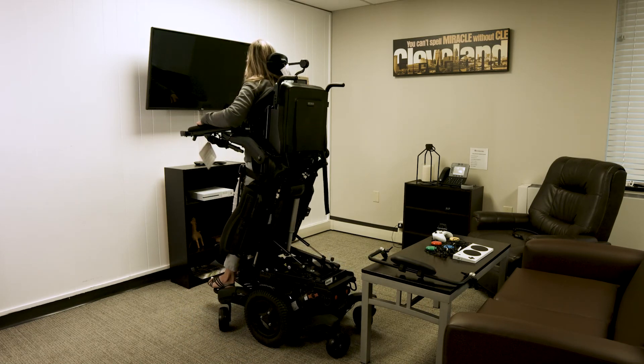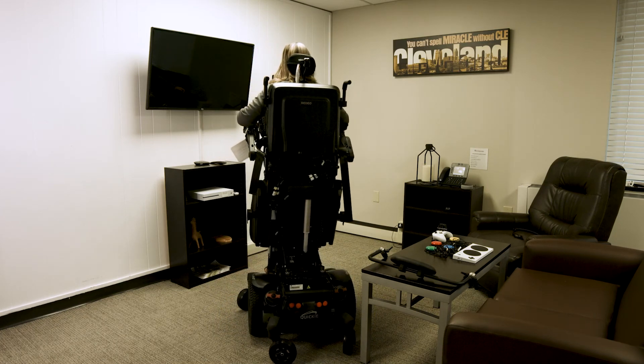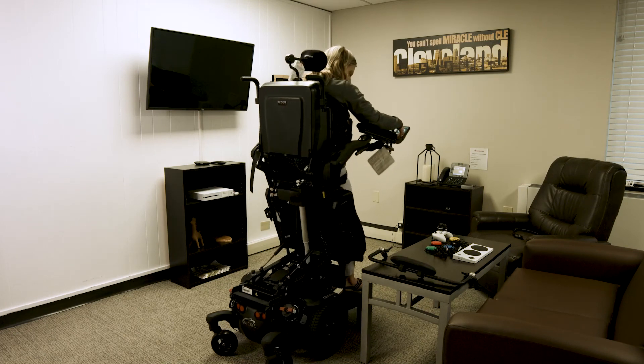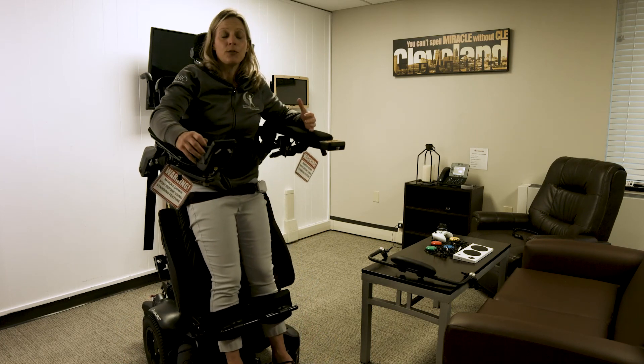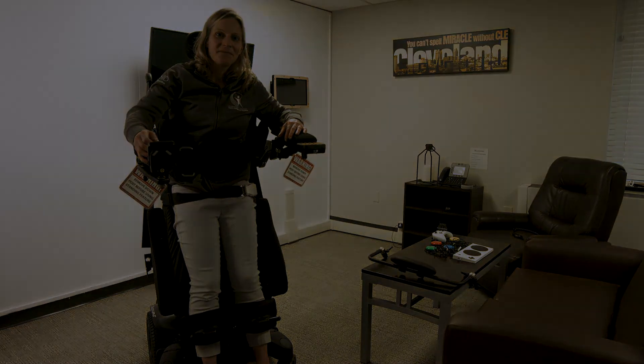The lower extremity elevate feature is really wonderful, especially if you have edema in your lower extremities, to help return fluid back to the body and reduce swelling. That supine position is also very comfortable. The next feature is the lift feature — in this setting you stay seated, but the wheelchair seat raises up. The amount of elevation varies from model to model but generally runs between four and ten inches.